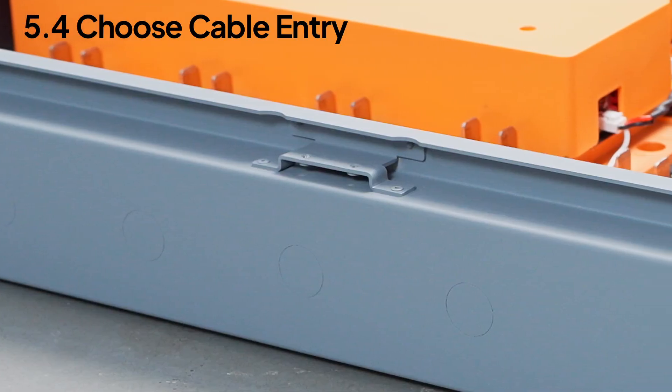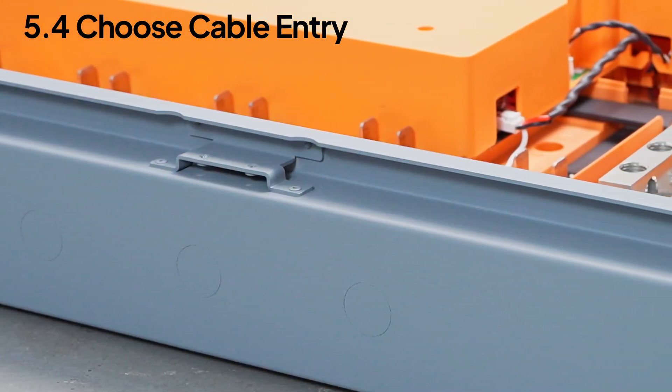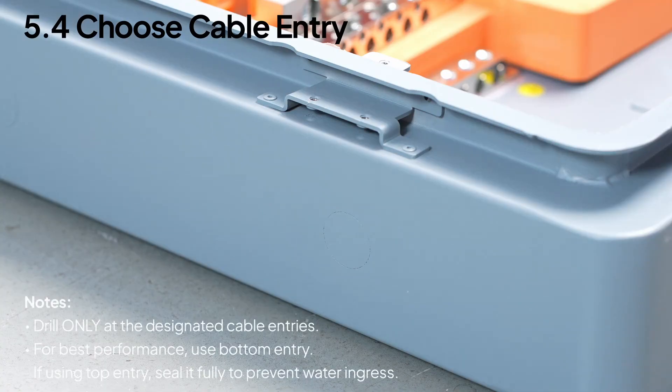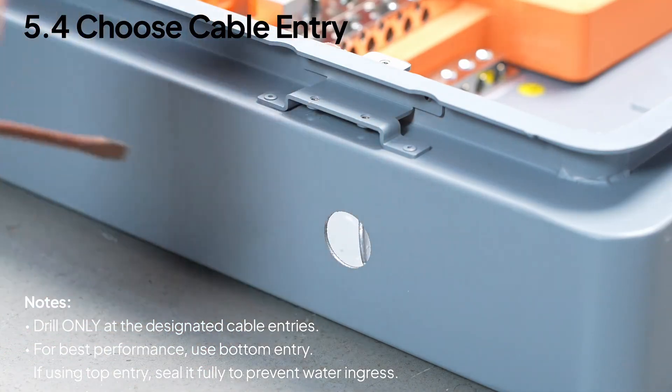Now plan your cable routes — side or rear. Keep in mind, once you open an entry there's no going back. To pop out a knockout, place a flathead screwdriver on the edge from the outside and give it a firm tap.